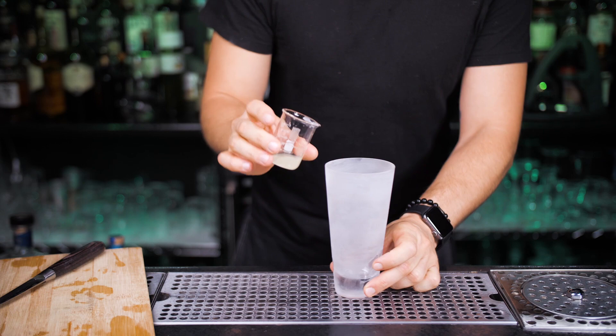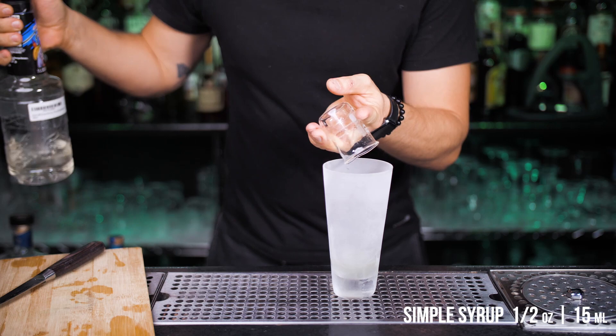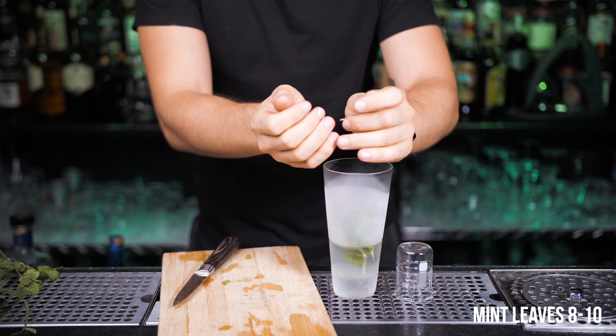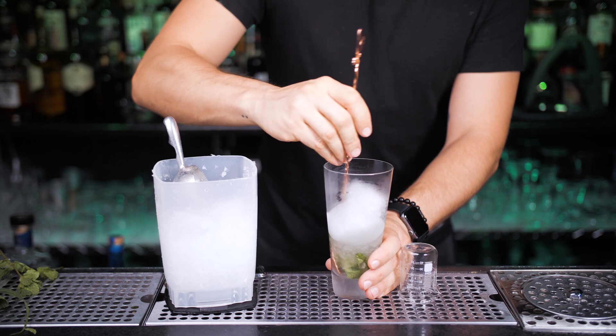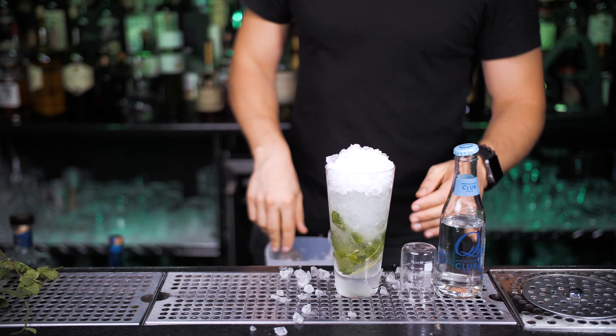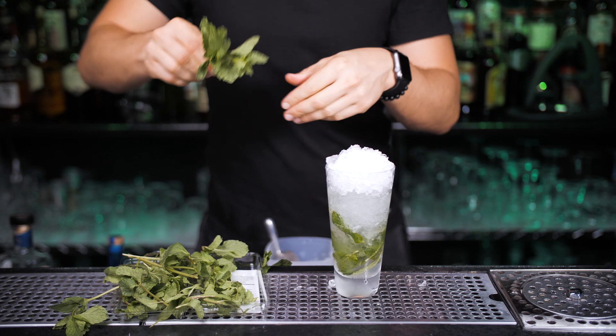In this version, squeeze juice from half a lime and add half an ounce of simple syrup. Next, pour one and a half ounces of Cuban rum. Pick eight to ten mint leaves and gently muddle or slap them with your hands to release the essential oils. Add a scoop of crushed or regular ice. You can stir it at the end, but I prefer to stir before the soda water is added. Pour one to two ounces of soda water on top and fill up with crushed ice.